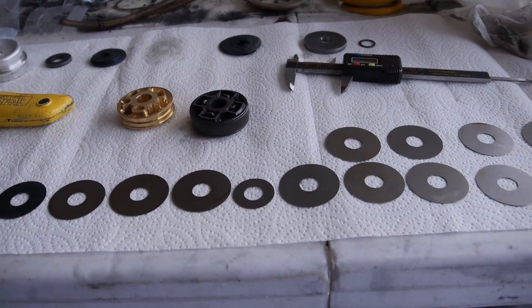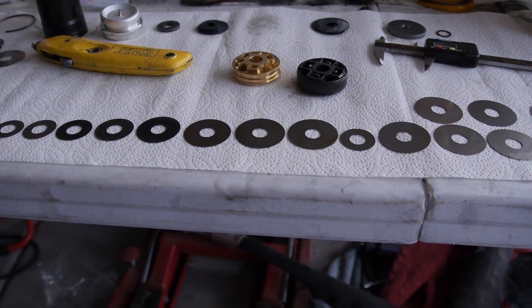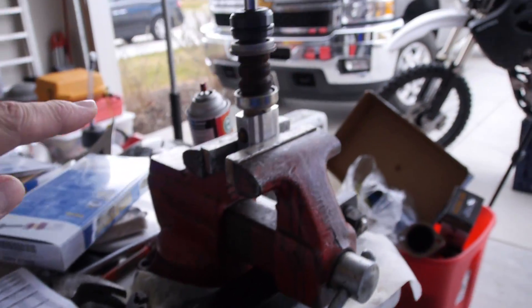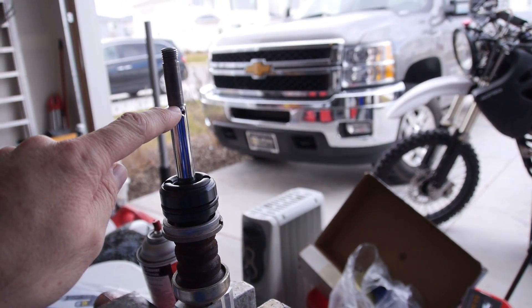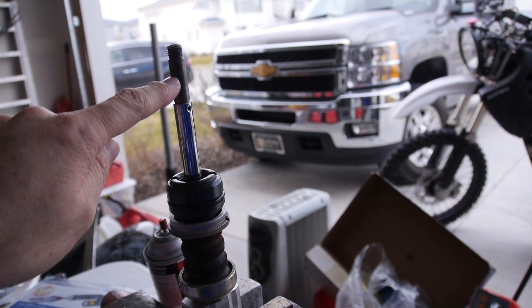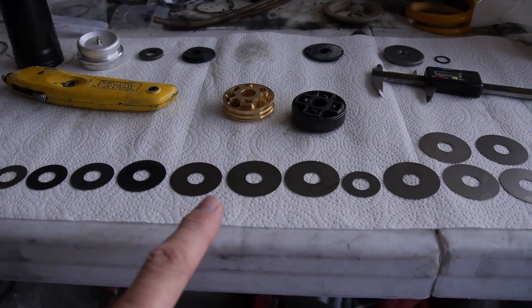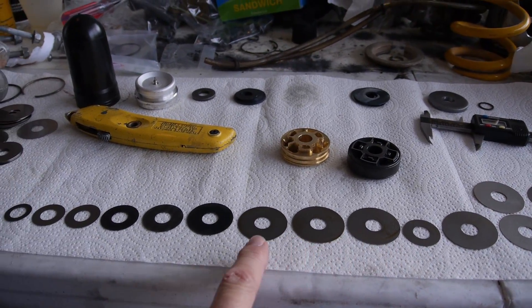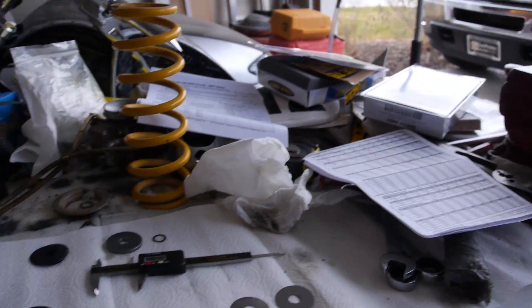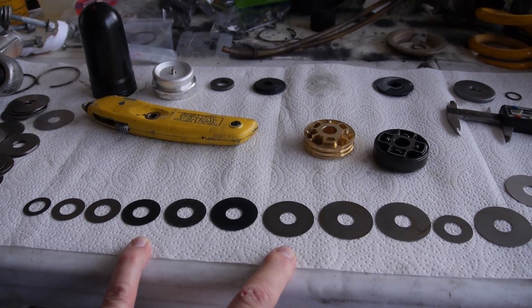Now you can see all these shims laid out here, and they are in order of the way they're going to go back onto the shock. This gold valve, as it goes onto the shaft, starts from the bottom with smaller shims that get bigger as you go up. That starts with high speed compression, then low speed compression, then the piston, then low speed rebound, and high speed rebound. Down here you'll see tapered shims — a small shim, then tapered ones getting smaller. This is the high speed compression stack, and it goes on the shaft first. High speed compression has a lot to do with hitting square-edge bumps, fast shock speed — anything abrupt and quick.